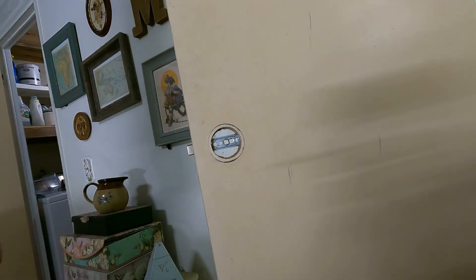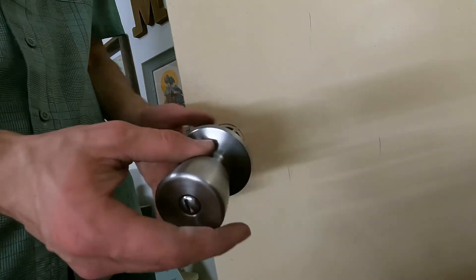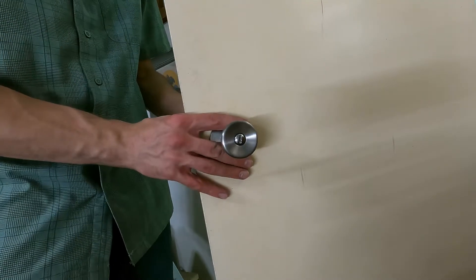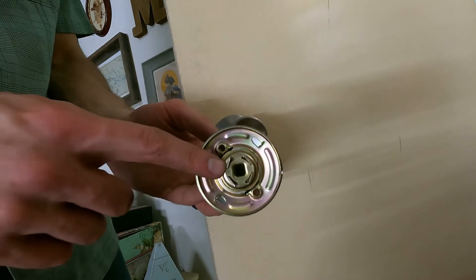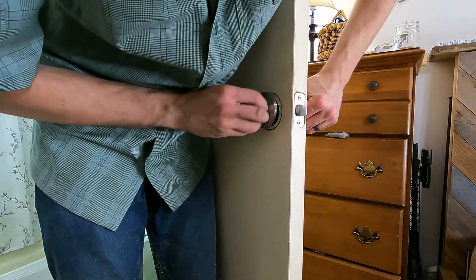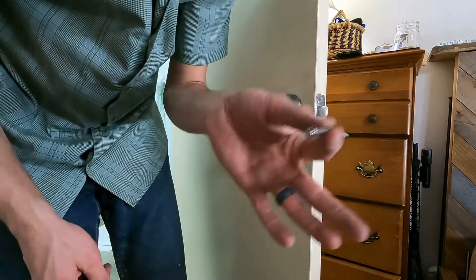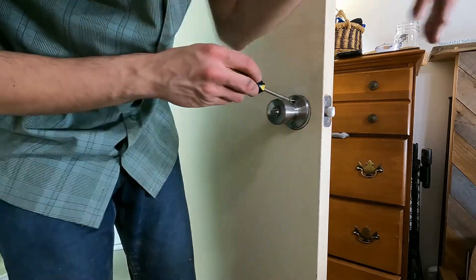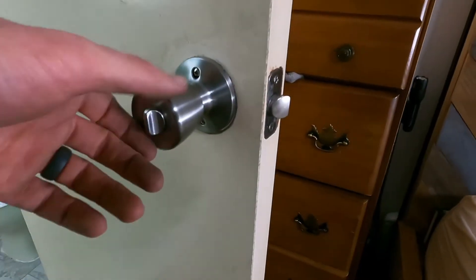Now we're going to take this piece here — the one that has the unlock feature on it — and put that through the outside. Line it up through the bolt and snug it up to the door. Take the other piece, which has a little square hole on this side that's going to line up with the tube on here. Now take our two screws with the machine thread and a screwdriver, and just screw the two together. That's going to be it for this side.